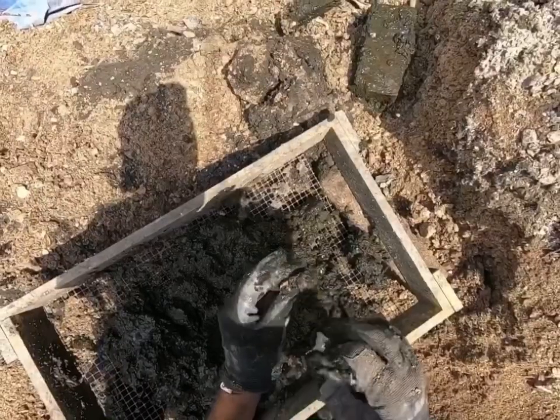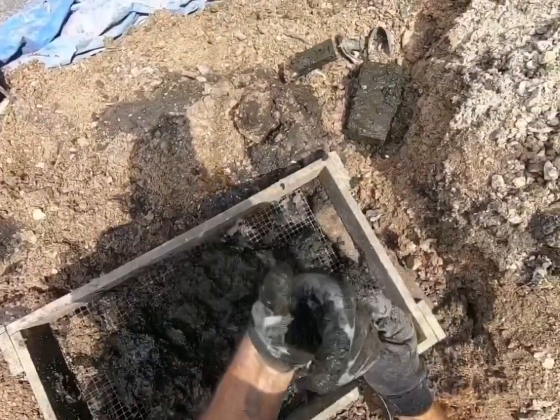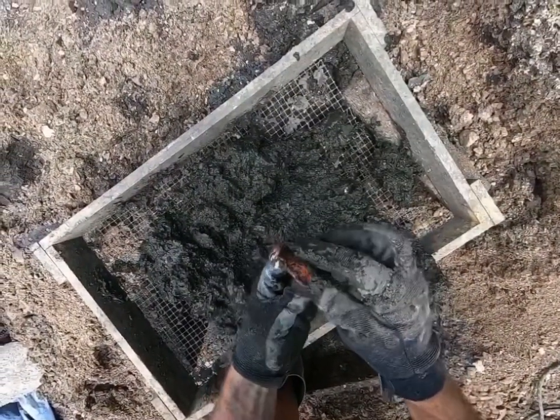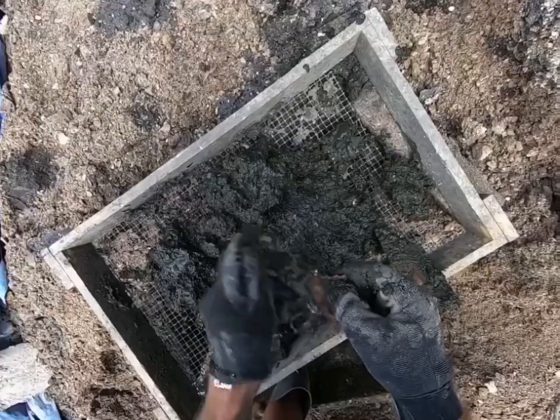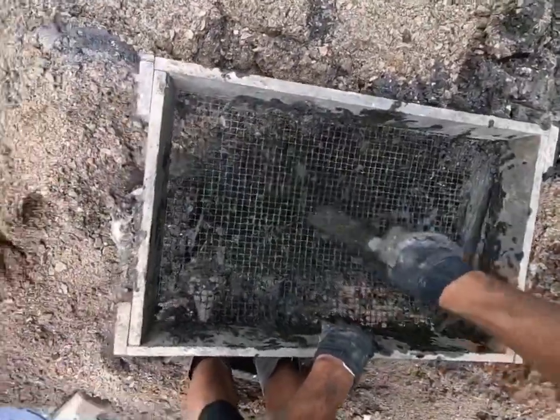Wow — I found teeth! Look at that. It's not your traditional bottom of a site, that's for sure. Kind of gross, but cool. Got my honey dipping badge now.